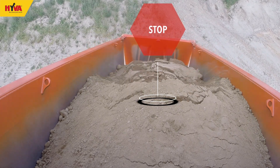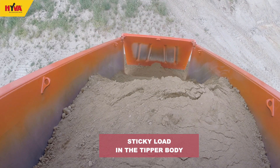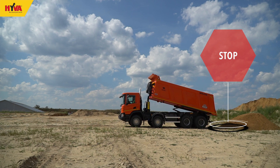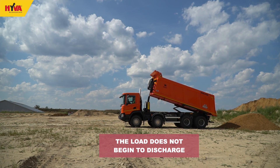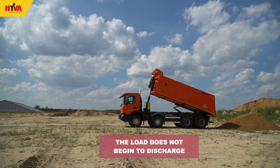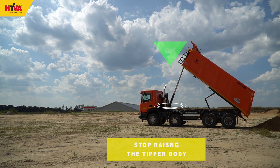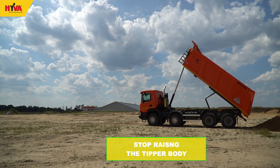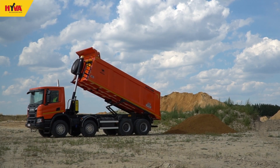Particular care should be taken with loads that may stick to the tipper body or freeze during transport. Such loads will affect the stability of the tipper and may lead to it overturning during operation. If, after the tipping body has been raised significantly, the load still does not begin to discharge, the operation should be stopped and the body lowered in a controlled manner. If this situation occurs, assistance should be sought to identify and resolve the cause of the sticking load.